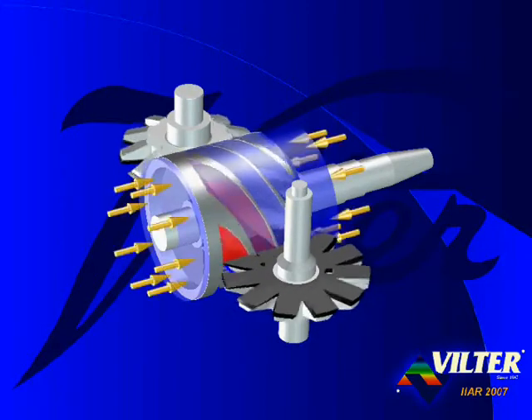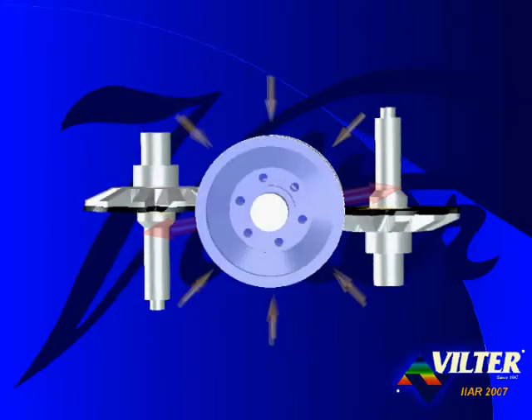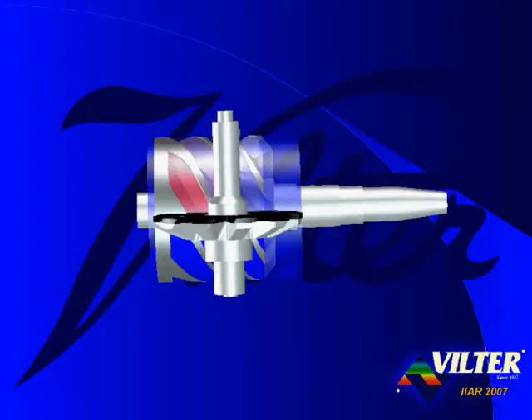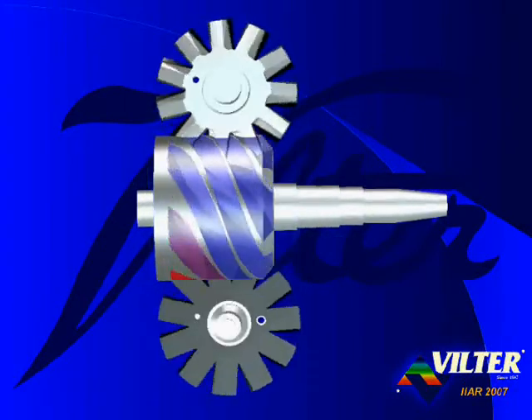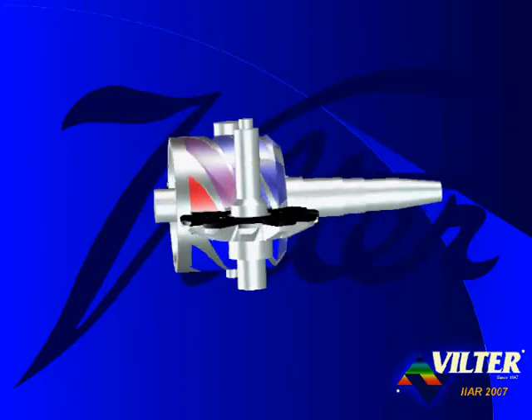Ventoles through the main rotor allow both ends to be at suction pressure for balanced axial forces. Dual gate rotors result in balanced radial forces. Balanced radial and axial forces allow Viltr to offer a standard 15-year bearing warranty.